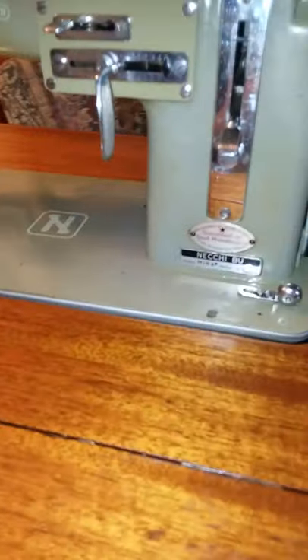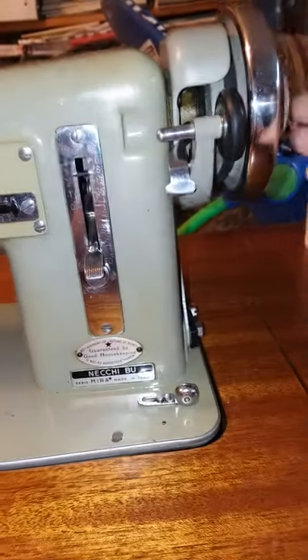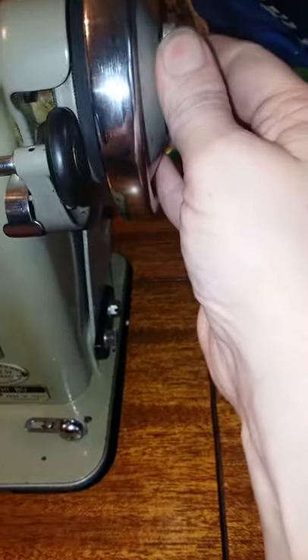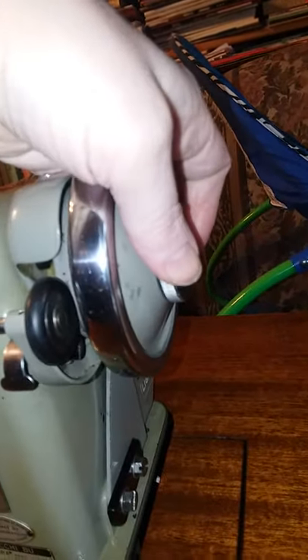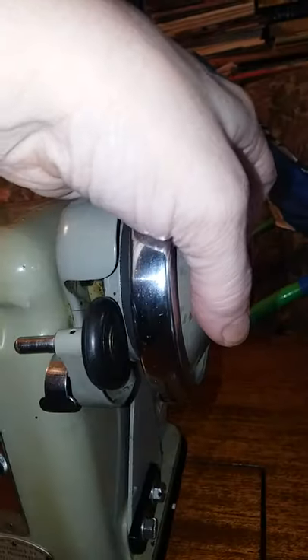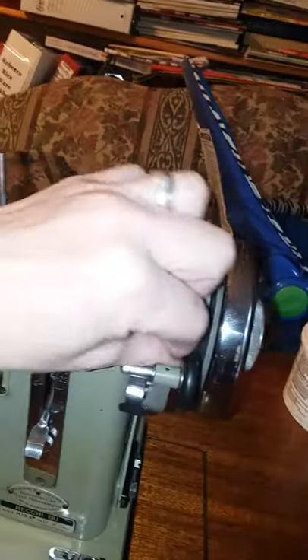My husband rewired the motor. One of the things I wanted to show on this video is something that can happen with these Neckis and other sewing machines — the clutch can release on its own. You release the clutch by unscrewing this knob slightly. I have it really tight right now because this machine has an issue where the clutch will sometimes release on its own without me wanting it to.